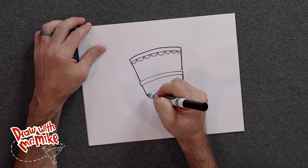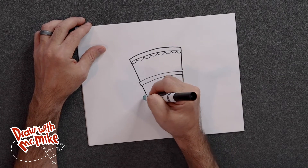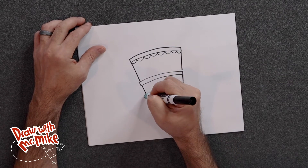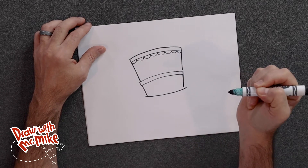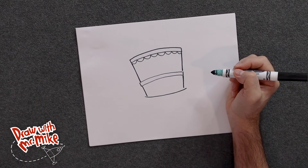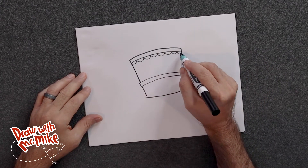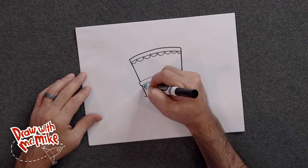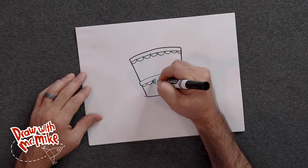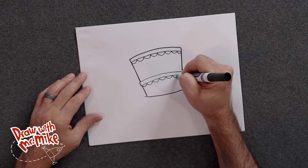Now we're going to add another arc — this is where the cake sits on the plate, so we're going to have the arc come this way, just like that. Very good. Now we're going to do another series of arcs just like this one, and we're going to do that right here. Just add in a series of arcs right here.